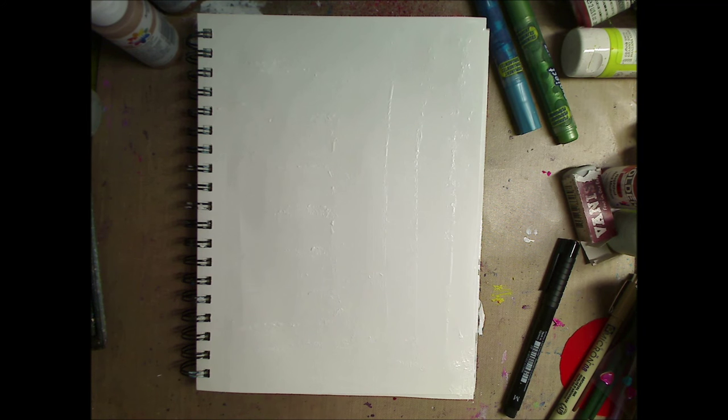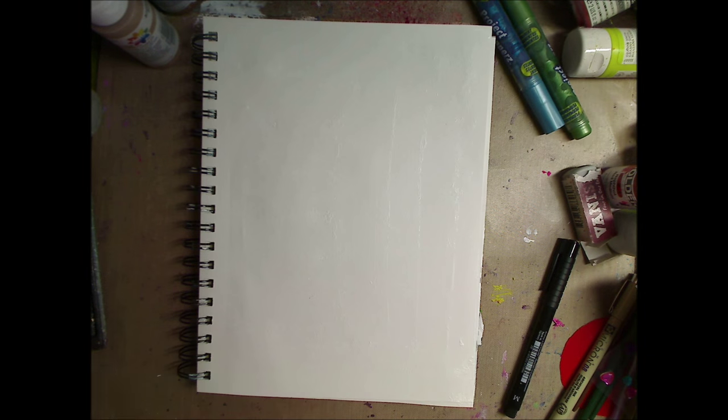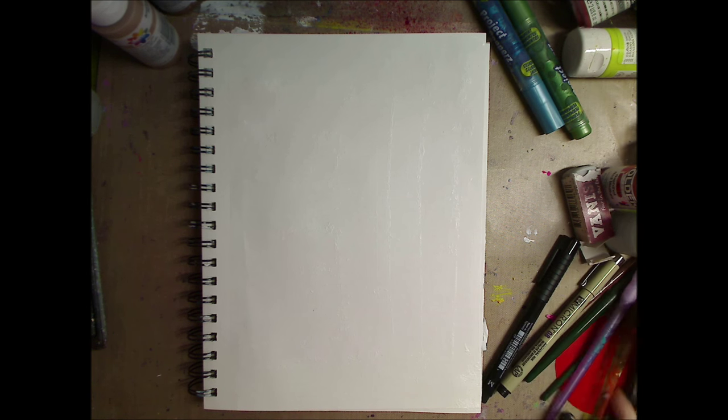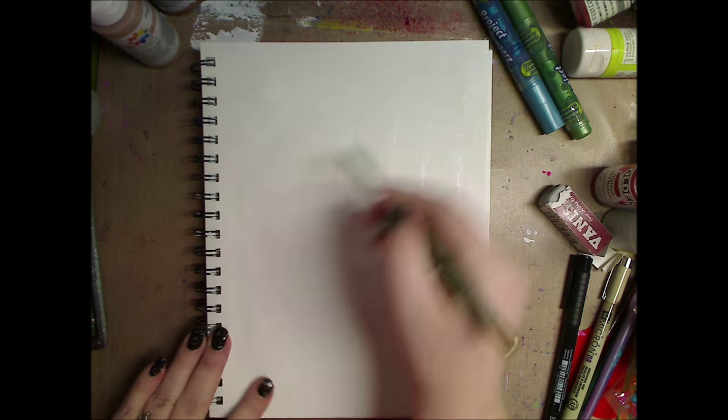Hey guys, how you doing today? It's me, Kelly. So I'm doing this video. It's an art journal prompt week. Let me see what week it is — week number nine. It's done by Artsology, and the prompt is silly face.